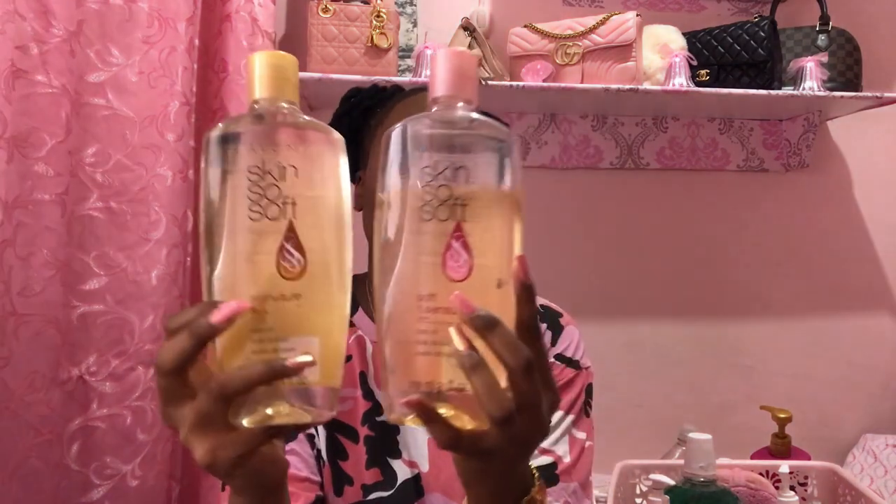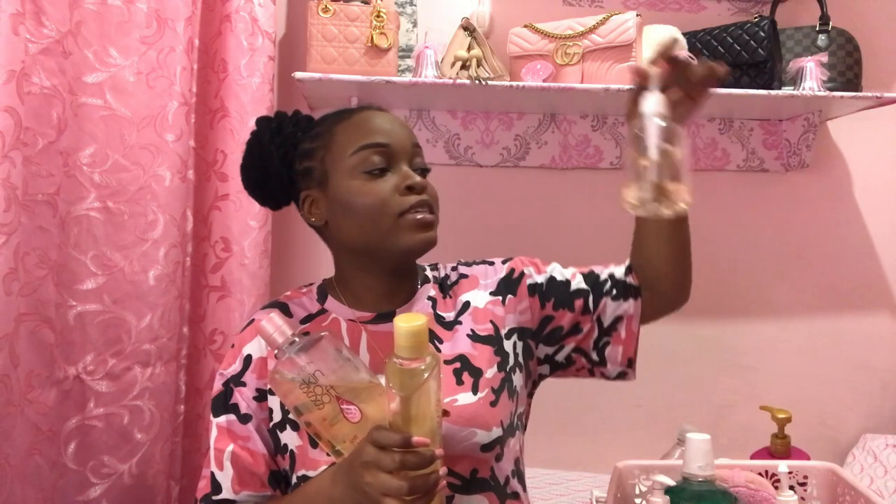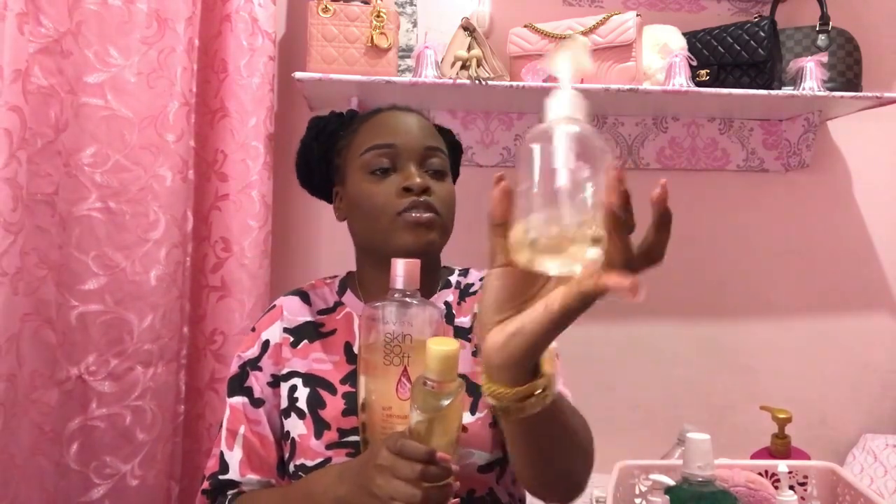Next moisturizer I have is my Avon Skin So Soft Signature Silk with Argan Bath Oil, and I also have the Avon Skin So Soft Soft and Sensual with Argan Bath Oil. I love these two — they are oldies but goodies, so so moisturizing. I pump them into a dispenser so I can pump them out easily instead of lifting up those heavy bottles.